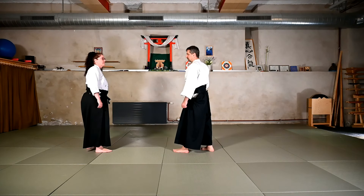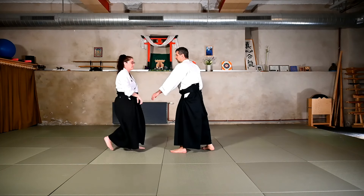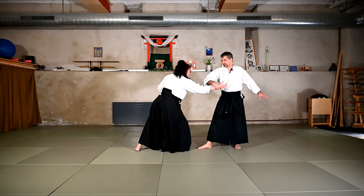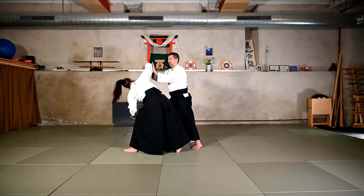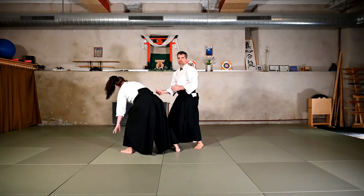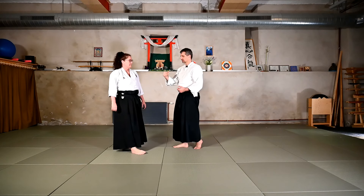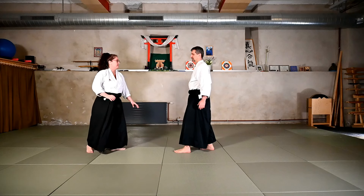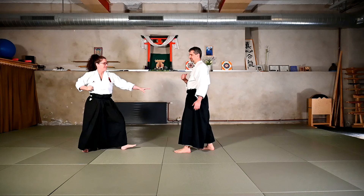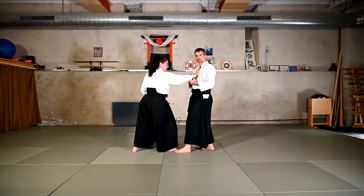Which means that if Sandra wants to come and grab me — before she grabs — I can move back and then enter here. It's exactly the same as the Tsuki. Before the Uke manages to grab the gi, there is no difference in the flow here between a Tsuki or having the grab, going for the grab. So the arm is moving in the same way — I can do exactly the same technique.